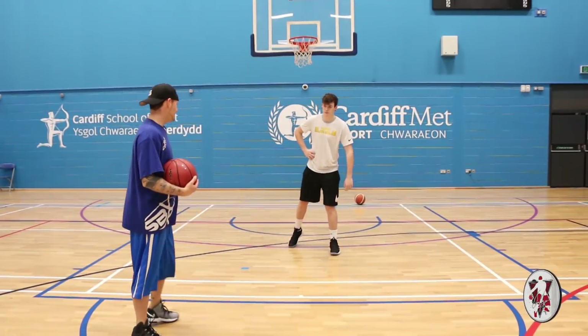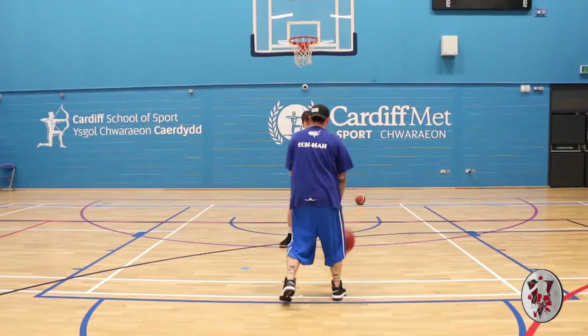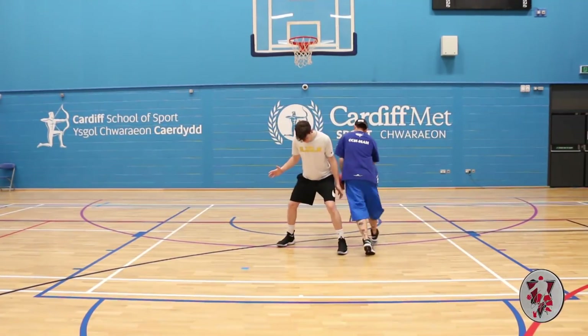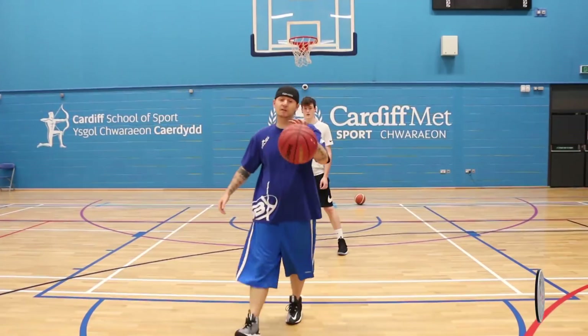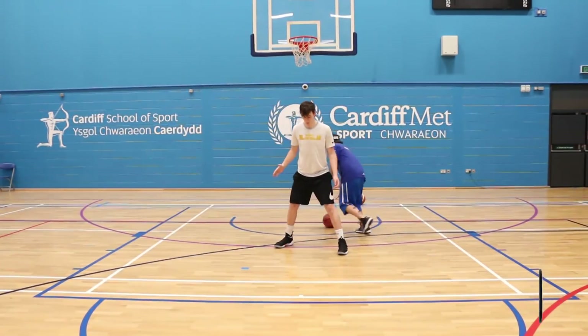We're gonna switch legs — left leg forward, please Brad. Same thing: you can be here on a defender, and bam — through, and you've got the move. We're gonna run it just one more time. This time I'm gonna run down — you can just hit the defender straight away.